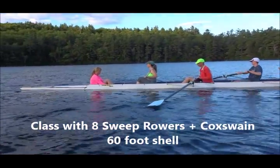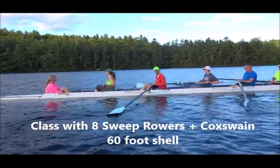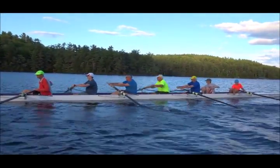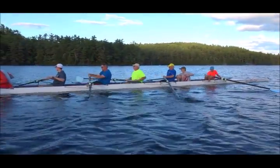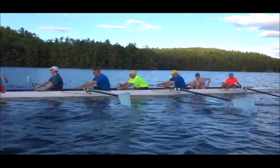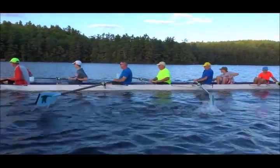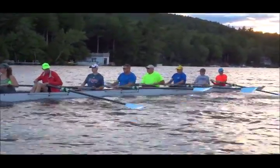Here we have Faith coxing, and we have an experienced rower in stroke seat — seven, six, and five — as well as out in two seat, guys that have never been on the water before. Three and four have been rowing for a little bit. So we're learning how to set, and we're learning how to swap in pairs. I've never had a boat figure things out this quickly.